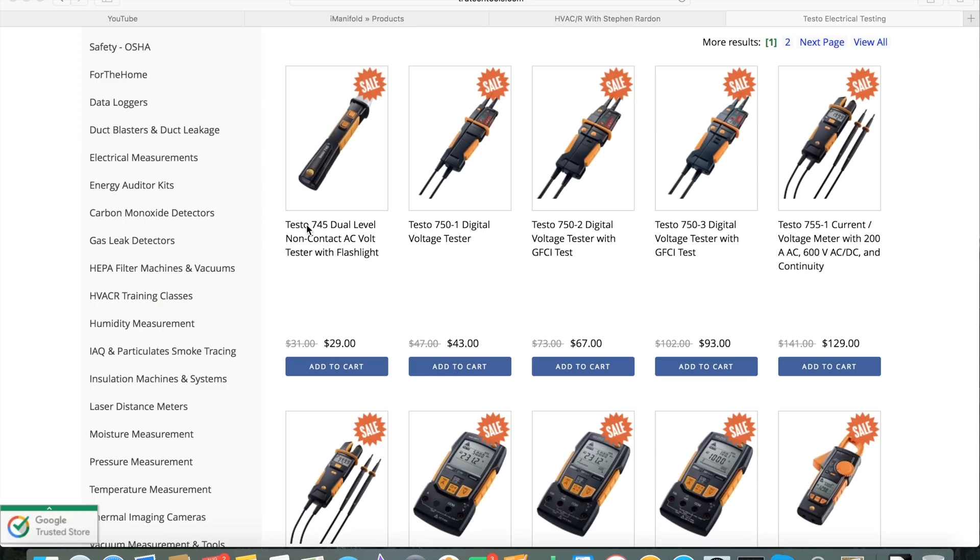You've got your basic Testo 745 non-contact voltage tester with an integrated flashlight, and then you've got three levels of the 750-1, which we'll be doing a bit of a review on here after I get a chance to play with it a little bit. Then the 750-2 and 750-3 — basically three different levels at three different price points of that particular voltage tester.